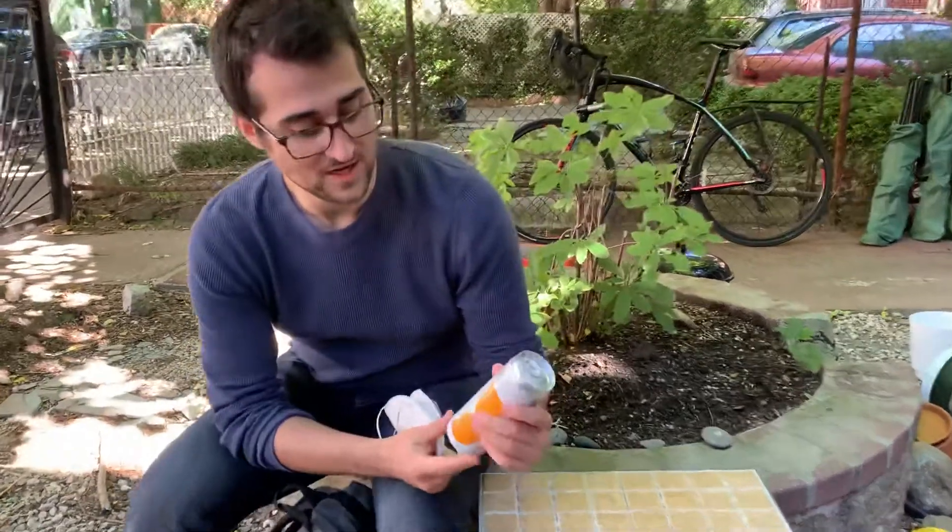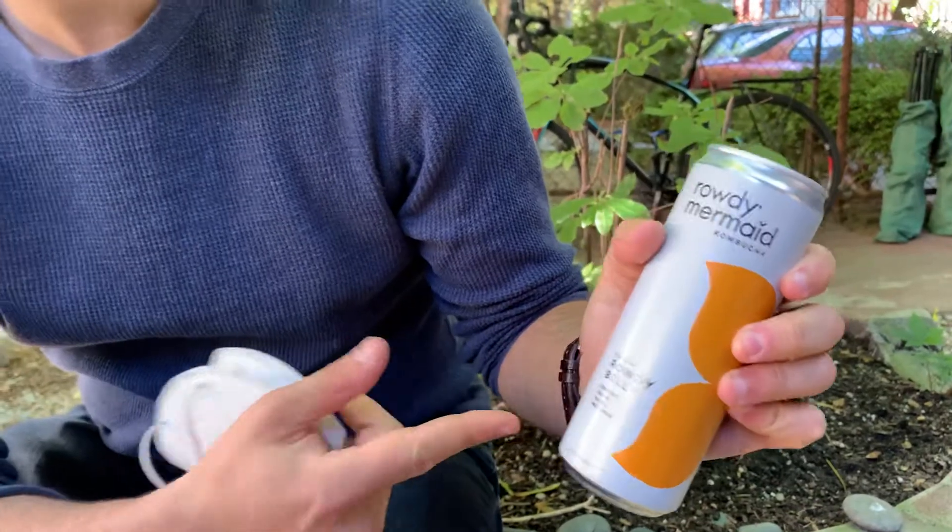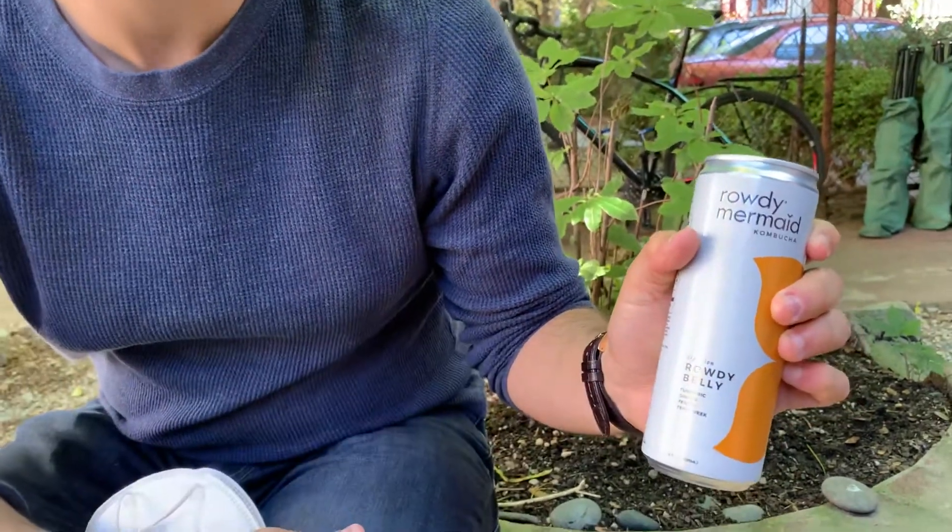So today we're going to be reviewing Rowdy Mermaid Kombucha. It's going to help you digest it with a rowdy belly.